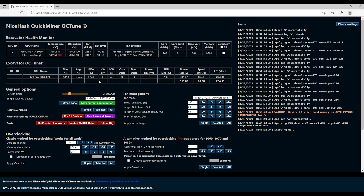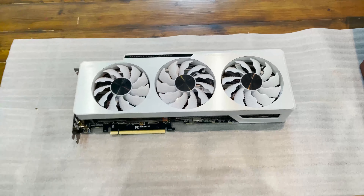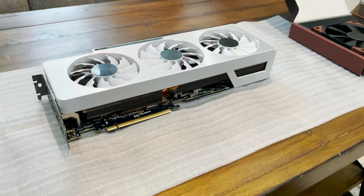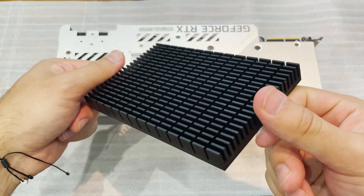The problem here is the video memory, because with mining it's very intensive on the VRAM and we can see that it's thermal throttled. Here we have the beautiful RTX 3090 three-fan — this is a gorgeous card, the Gigabyte version. I bought this heatsink from Amazon thinking it will help a little bit with the thermals.